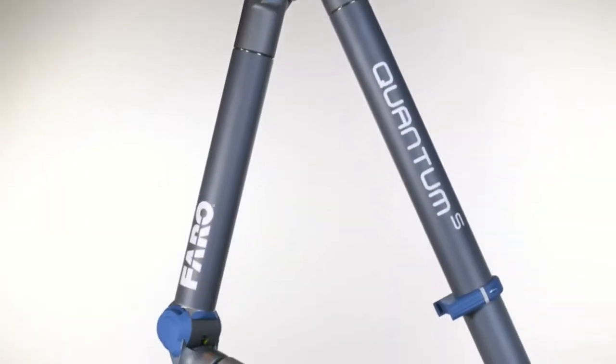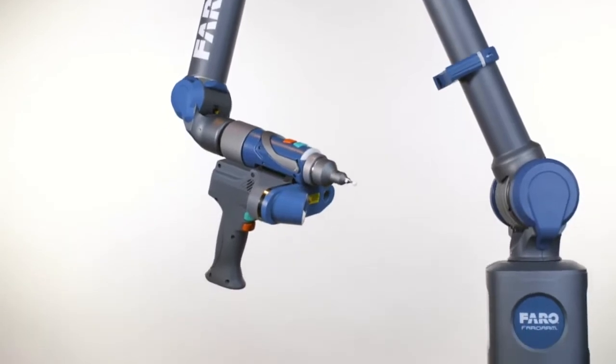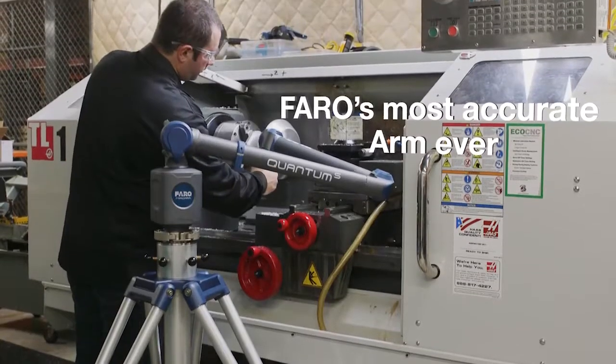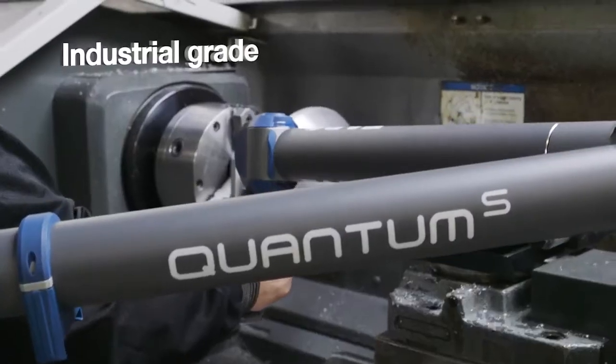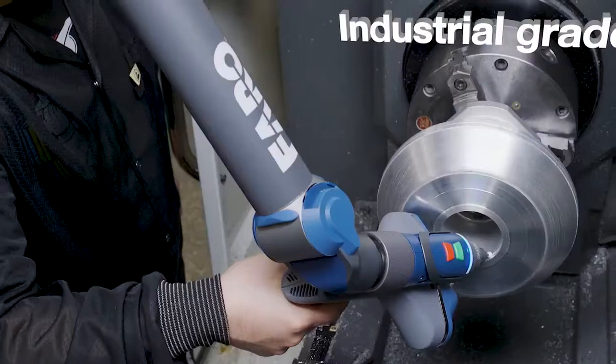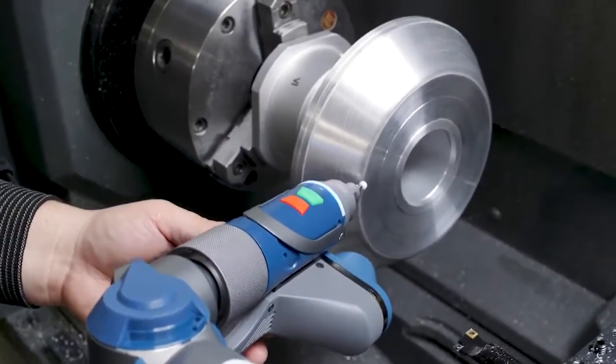The Ferro Quantum Arm, elevating the value and performance standards for manufacturing inspection and alignment. The Quantum Ferro Arm is Ferro's most accurate arm ever. It is an industrial grade metrology device designed for inspection, CAD to part analysis and reverse engineering applications on parts and assemblies.